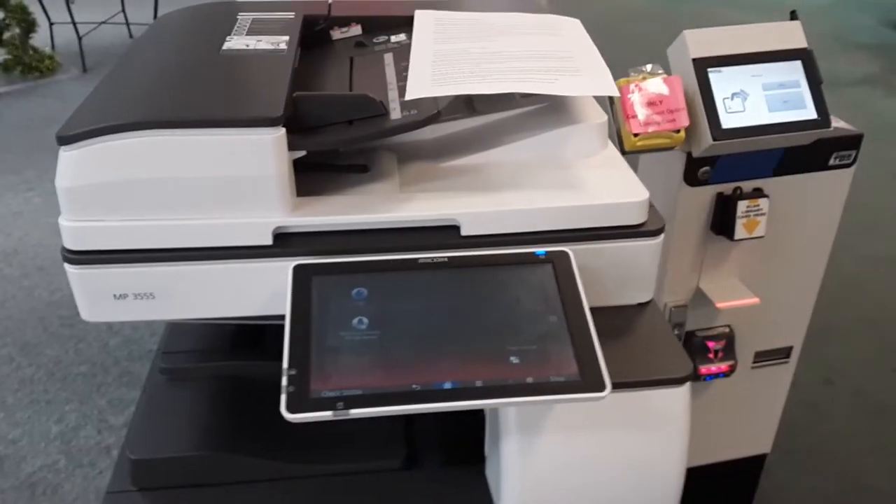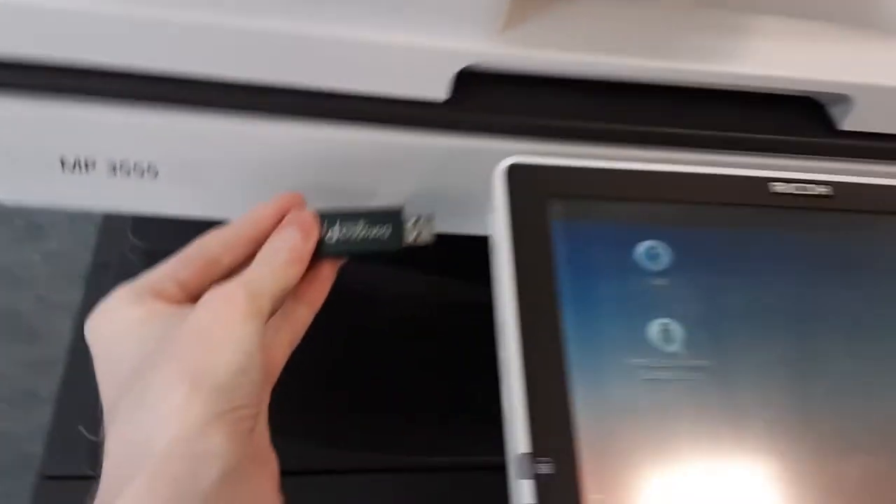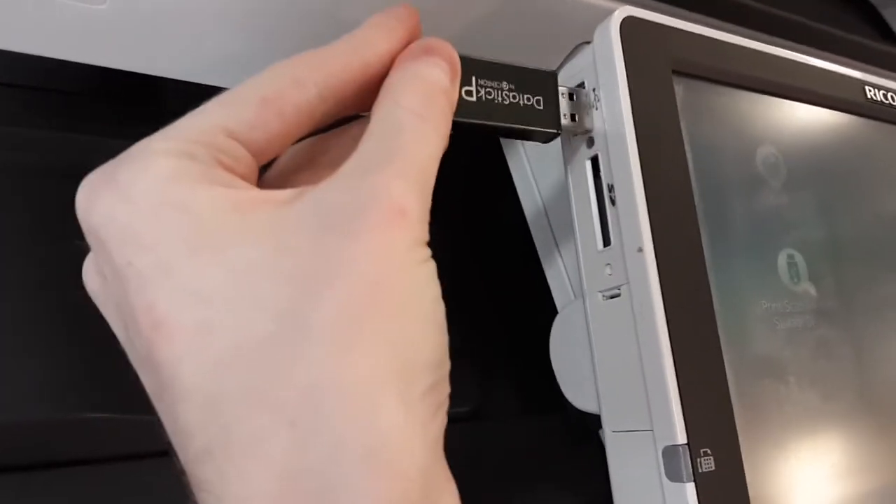Welcome to the Bruta Memorial Library. Here's how to use our scanners. To use our scanners, first insert the USB into the slot on the copier.